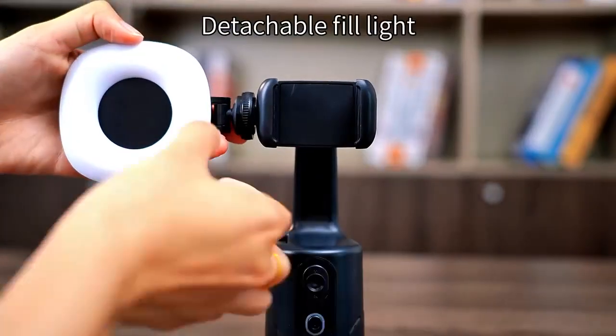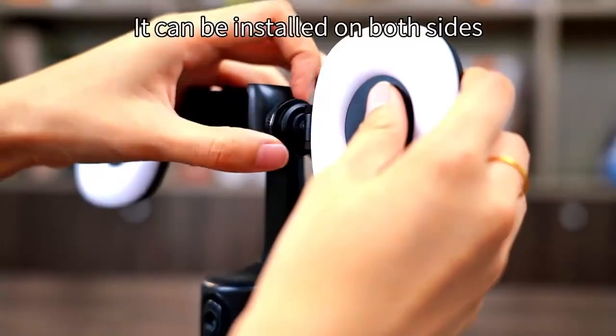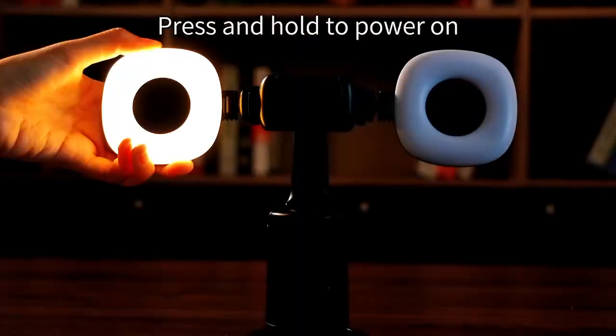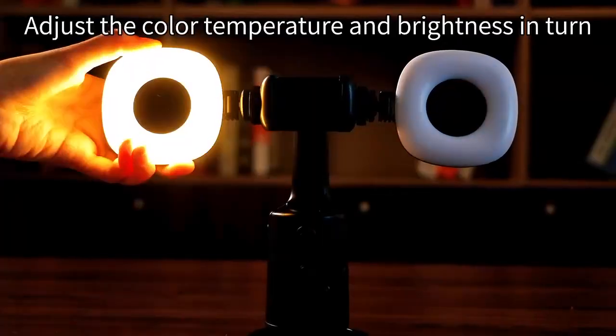Detachable fill light. It can be installed on both sides. Press and hold to power on, then adjust the color temperature and brightness in turn.